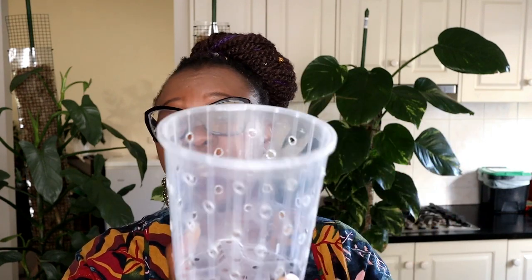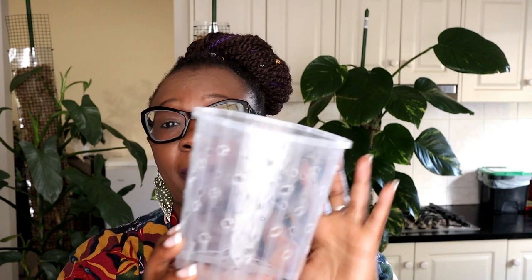I am going to pot this plant up in a 14 centimeter pot — this is one of my pots that I make. It's a normal growers pot. If you haven't seen me do this, click on the link above and that'll take you straight to how I actually make a pot like this.